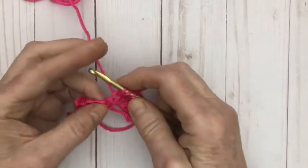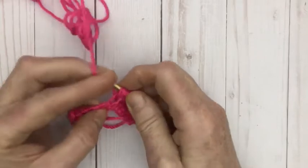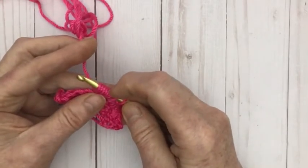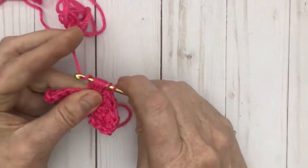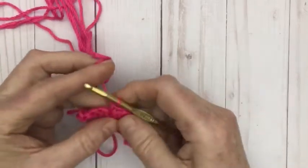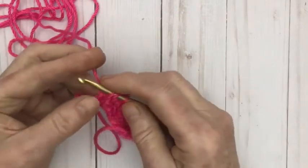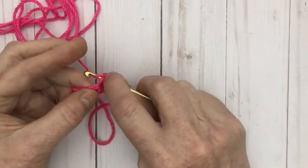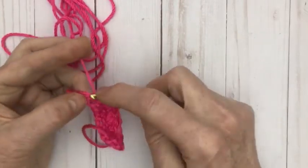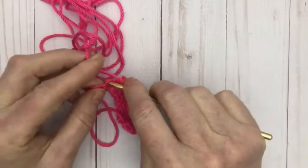Yarn over into the next stitch, yarn over and pull it through. Yarn over into the stitch again and pull it through — yarn over into the stitch again and pull it through — yarn over into the stitch again and pull it through. Let's count: 1, 2, 3, 4, 5, 6, 7, 8, 9. Yarn over and pull it through all those stitches, and single crochet into the next stitch. And another one: yarn over, put it into the next stitch, yarn over and pull it through — yarn over, repeat — yarn over into the same stitch, yarn over and pull it through — yarn over into the same stitch, yarn over and pull it through. Pull it through all 9 loops, and single crochet into the next stitch.